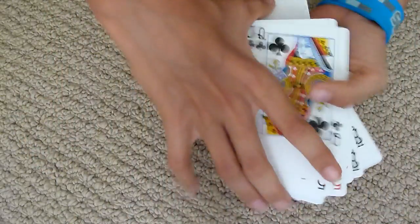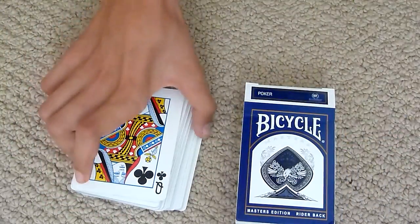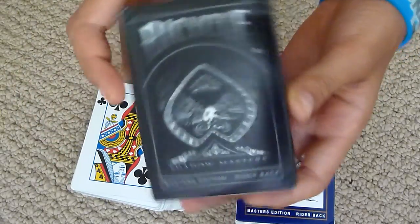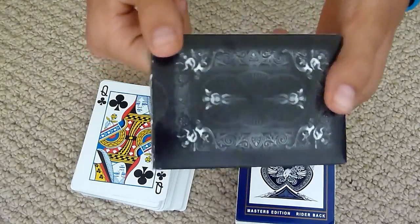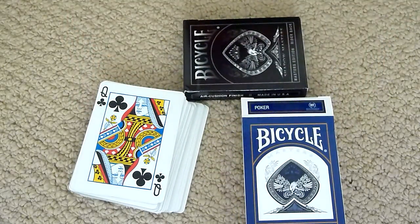That's basically it for this deck review. I will be coming up with another one sooner, and that one will be on the Bicycle Shadow Masters — so yeah, that'd be a good one to look forward to. I'll see you next time. See ya.